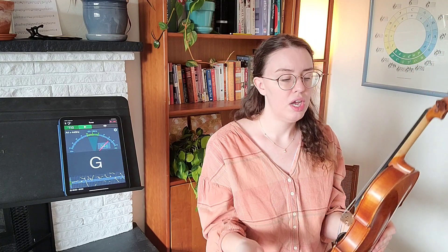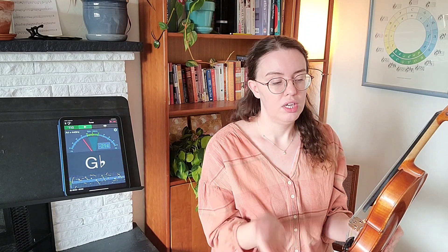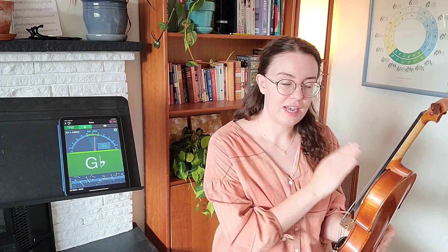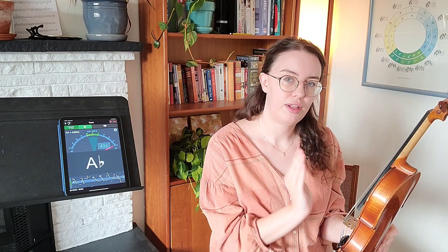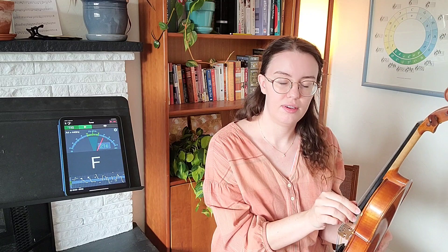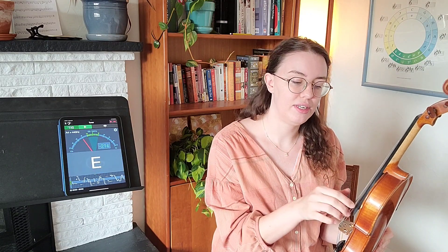My violin is a little bit out of tune, so it's a perfect time to show you how to tune this instrument. We typically start with the A string when we're tuning. Reading from left to right, I've got G, followed by D, followed by A — the string second from the right.